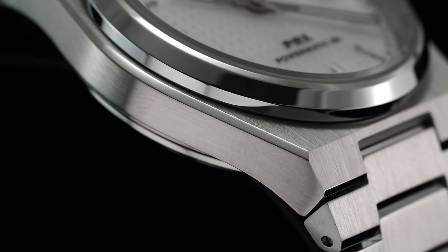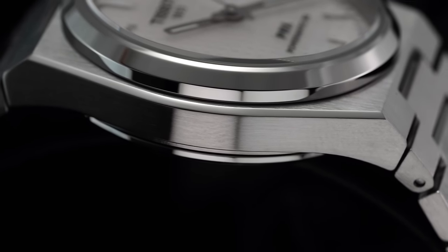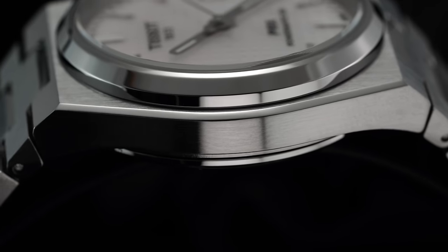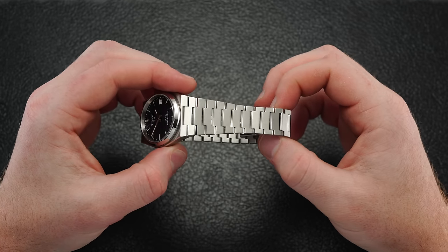The case and bracelet finishing likely needs no introduction, standing well above its peers with a range of brushed and polished facets that help elevate the perceived value. The case presents primarily vertically brushed flat planes paired with polished bevels along its sides and a polished sloping bezel that plays off the polished inner facets on the inner links of the bracelet.